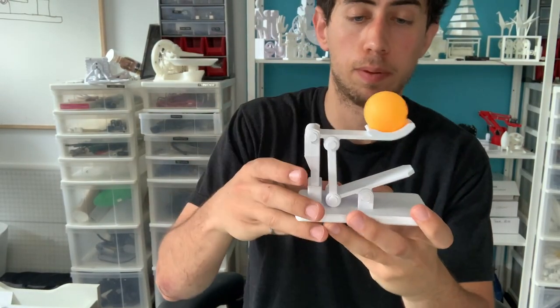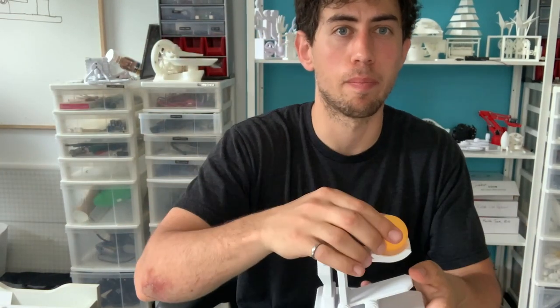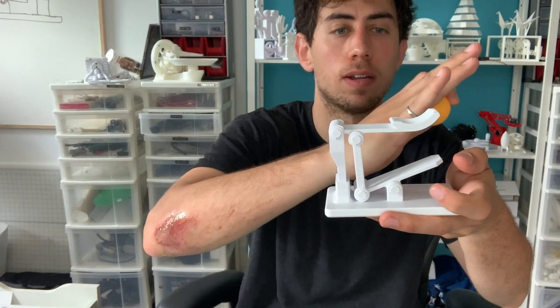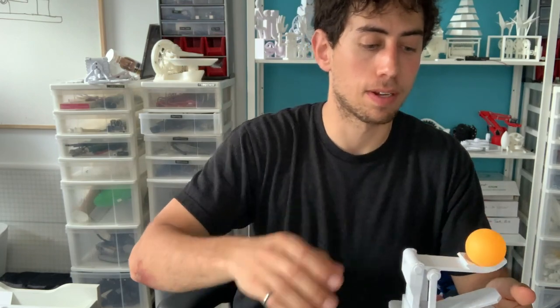It actually works pretty well but the balls are coming off at a little bit of a steep angle, and this is supposed to be shooting basketballs so it has to have an arc. What I'm gonna do is try to eliminate the angle a little bit so the ball will roll off a little bit higher. Let's make those changes and test it out.